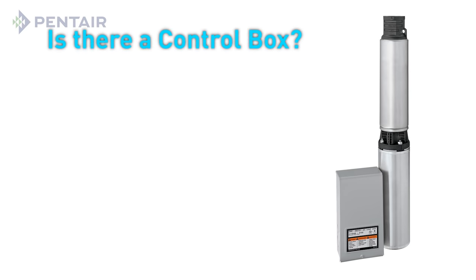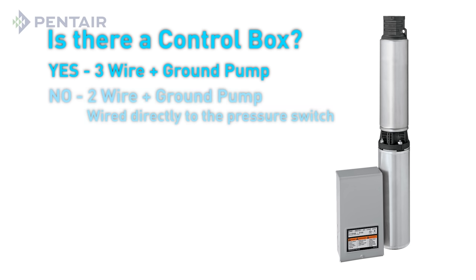But this install will have a control box. If your water system is using a control box, you will need to replace your current pump with a 3-wire plus ground pump. If your water system is not using a control box, then you'll need a 2-wire plus ground pump. For this setup, your pump will be wired directly to the pressure switch.